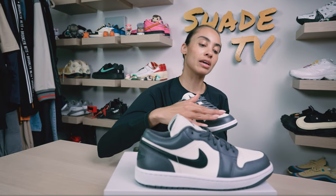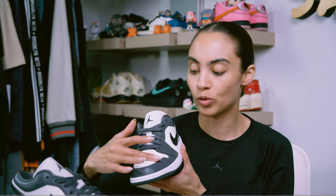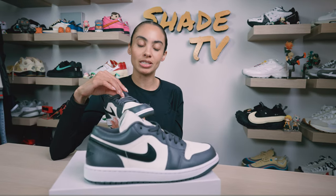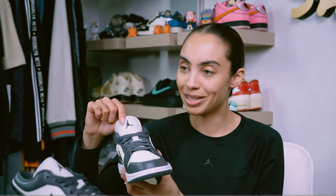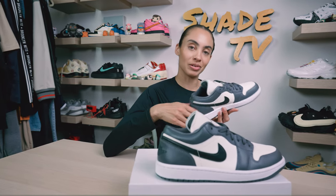There's also a bit of an eggshell — or off-white — finish for the leather on the toe box, which you can compare to the midsole, which is a stark white. As we work our way up to the laces, we've got a charcoal tone for the laces, and then that off-white finish continues on the nylon tongue. The Jordan Jumpman logo is embroidered in black.